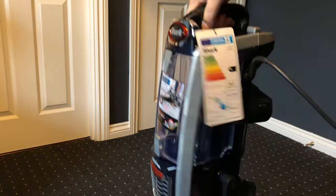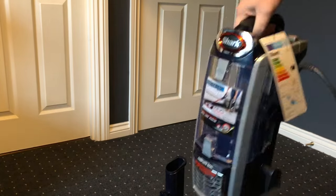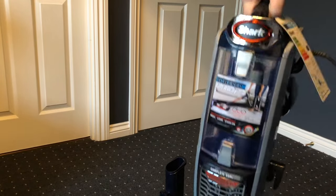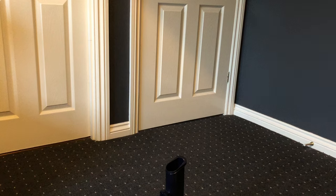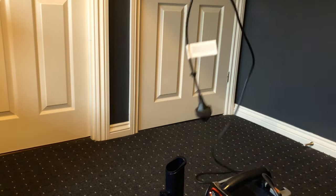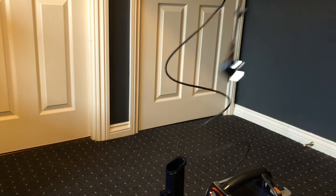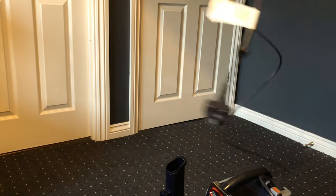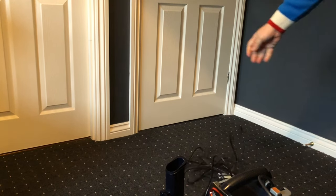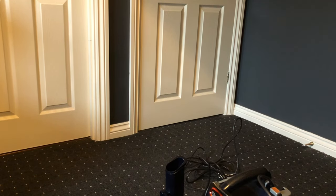The last thing we have is the heart of the beast itself - the main unit. It's really light, so lifting won't be a massive problem. We can also see a really nice long cable, so you won't be constantly unplugging and replugging while vacuuming.